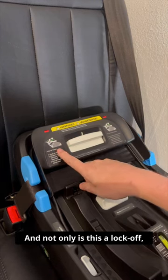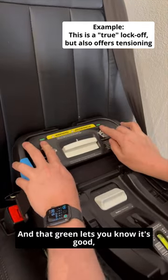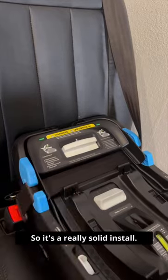This is a Kleckling base, and not only is this a lock-off, but this is also a belt tensioner. So it locks your seat belt into place — and that green lets you know it's good — but it also makes that belt super tight, so it's a really, really solid install.